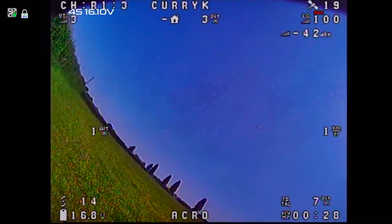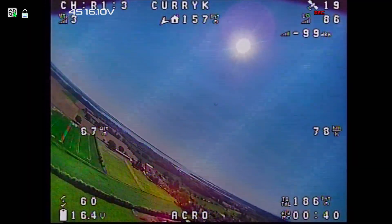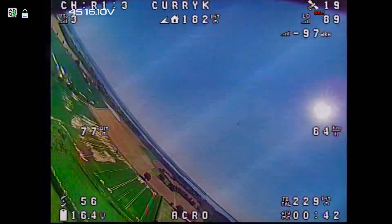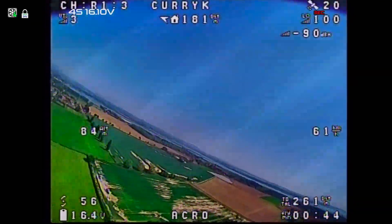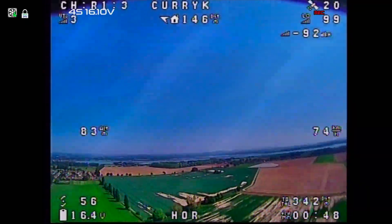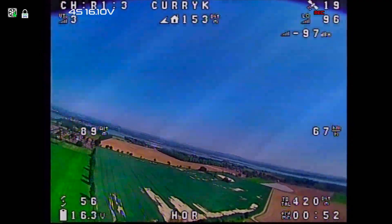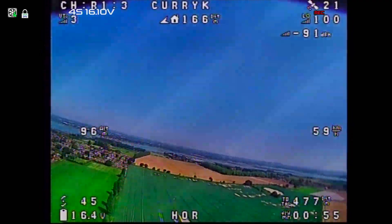Just to prove it did throw all right — this is me launching with goggles on, which is not ideal. I managed to go flying behind myself but could still recover it okay. You can see again we're getting a lot of flickering from the ESC and all that banding at about 50% throttle. Other than that the wing flew very nicely and iNav performed very well.